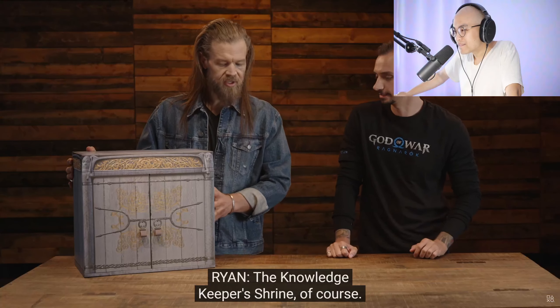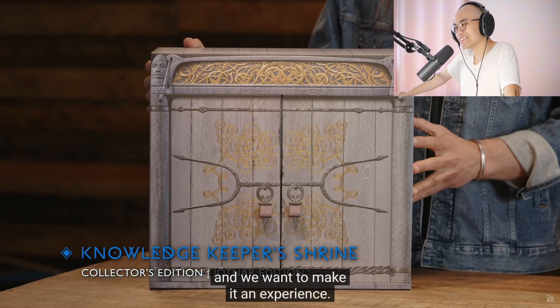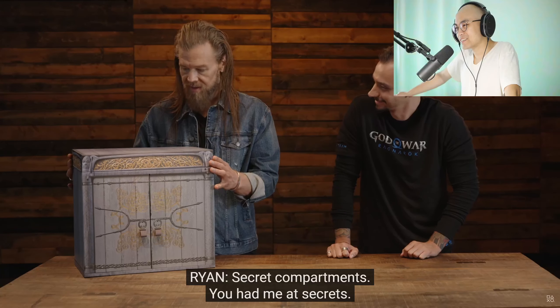Yes, this is the Knowledge Keeper's Shrine. The Knowledge Keeper's Shrine — that looks pretty badass. And we want to make it an experience, so everything about this is secret compartments and everything. Secret compartments? You had me at secrets.